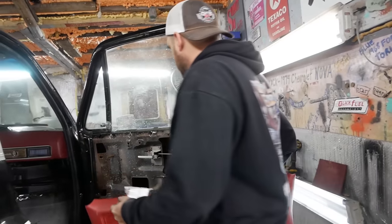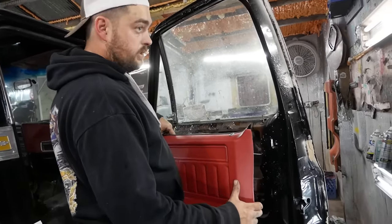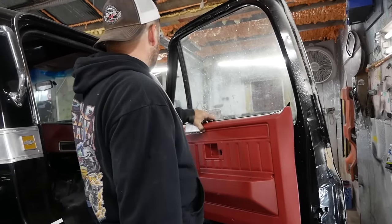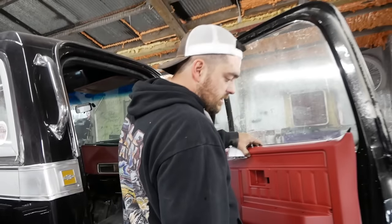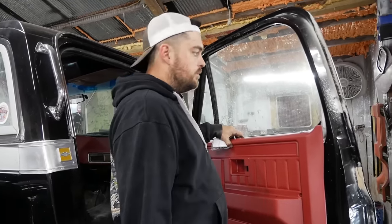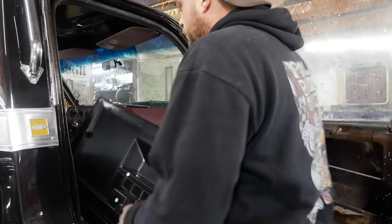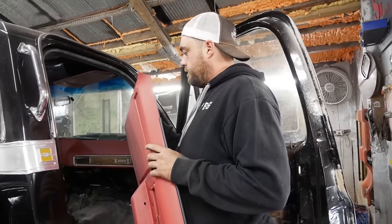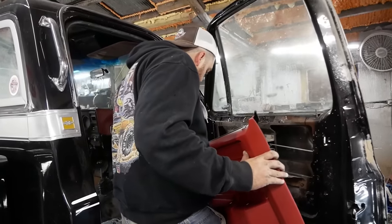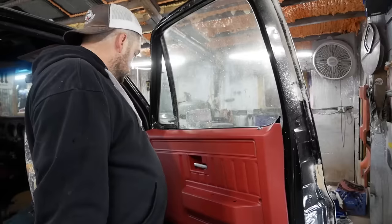I have the wrong door pin here — these are for later trucks, and that's because these doors are off of a later truck. Also, the color red is not even close to matching the dash, but I'm out of vinyl dye so we're just going to have to live with it for now and touch them up when I get some more dye. These are the really cheap ones — they're not quite made the same as the originals, and clearly the color isn't even close, but they get the job done.